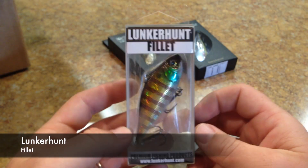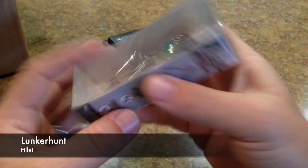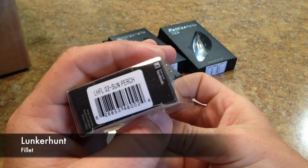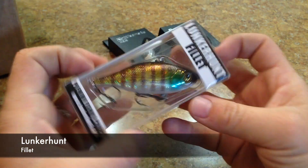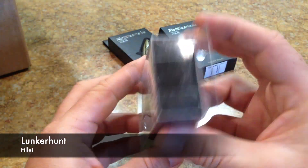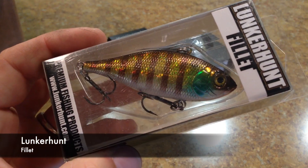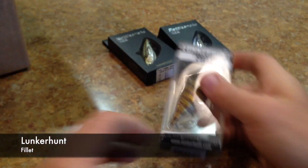Next we have the Lunker Hunt Filet in Sun Perch. Nice looking lure there — let's get a little closer to look at it. Just another lipless crankbait.